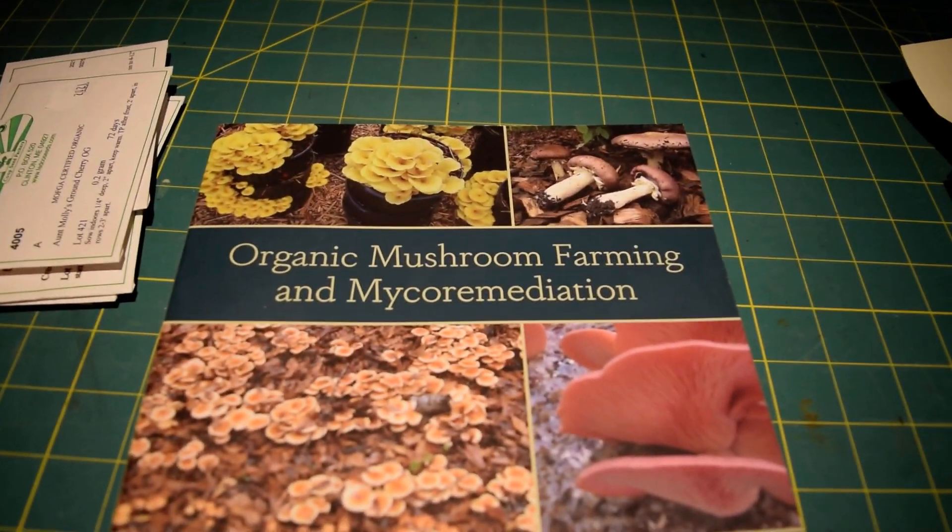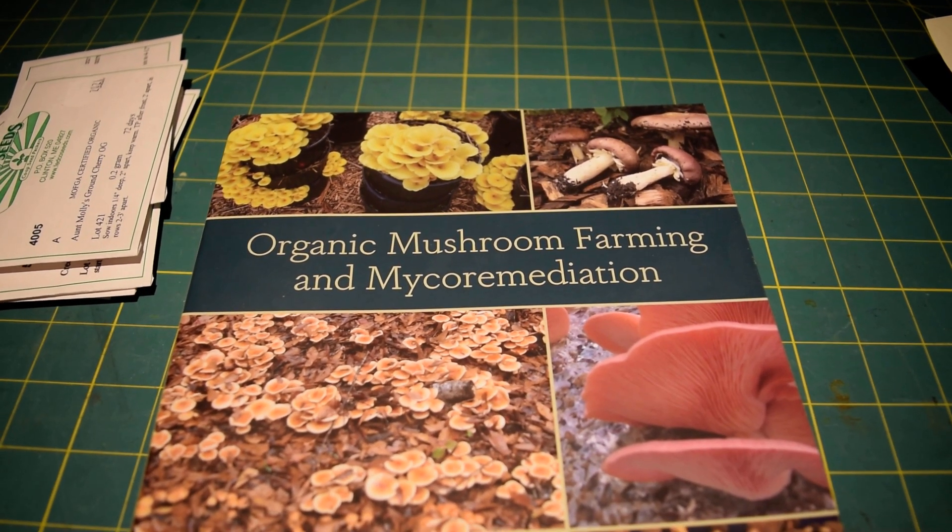It's around 5:30 here in Minnesota and I wanted to take a minute to talk to you about a book — 'Organic Mushroom Farming and Mycoremediation' by Trad Cotter. I have no grand designs for mushrooms, but I do plan on incorporating some wine cap, or king stropharia, mushrooms into our little holistic orchard.